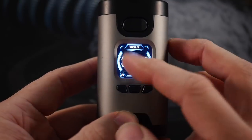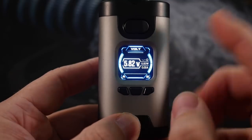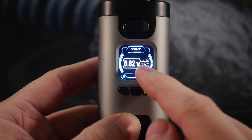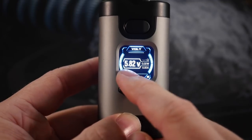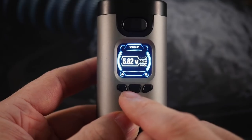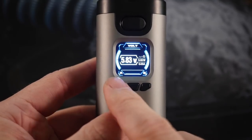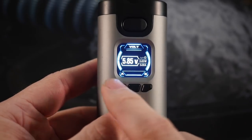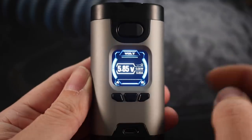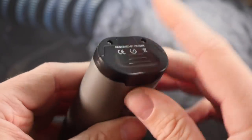You can't adjust the brightness on the display, so it might look a little washed out on camera, but in real life it looks pretty nice. It shows you what mode you're in, your voltage, your resistance, and your wattage — or in wattage mode it shows the voltage and amps. I'm not sure why they labeled the buttons A and B rather than up and down. The battery level indicators are along the side.